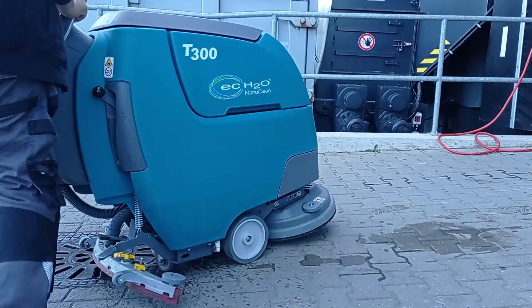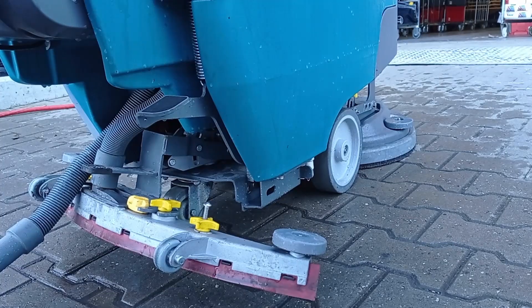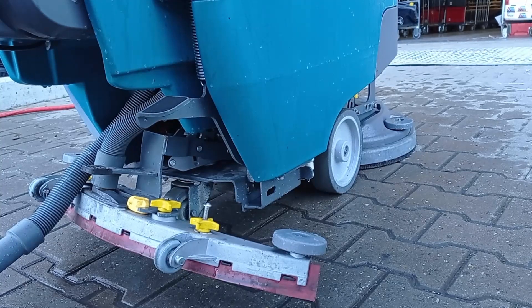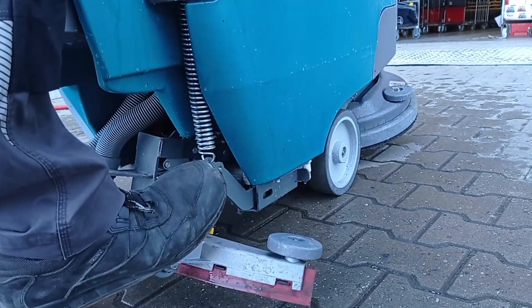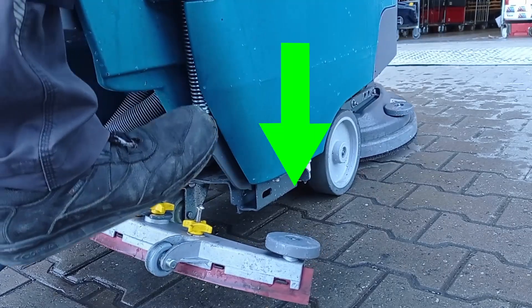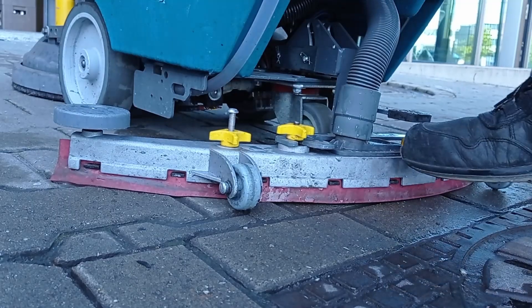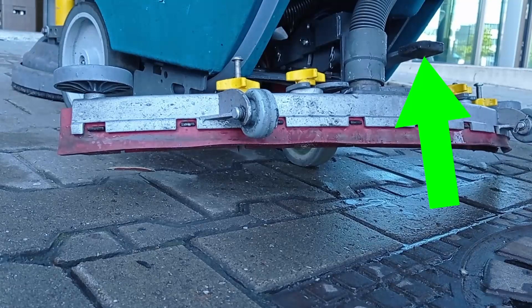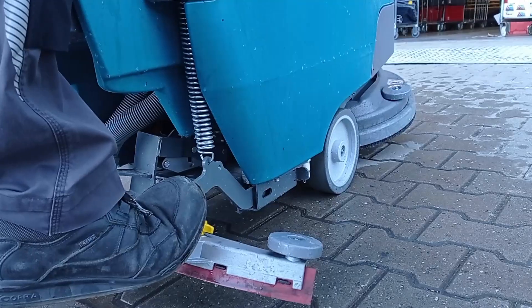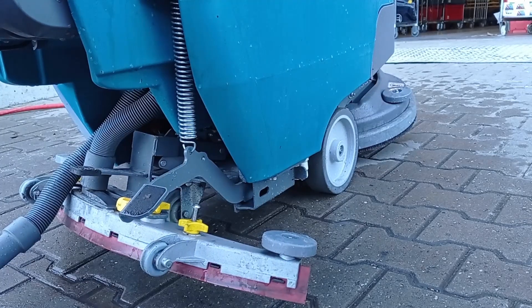How to use the T300 scrubbing machine. Take the T300 cleaning machine outside to Dock 27 for its pre-use inspection. To maneuver the T300 freely without it being in scrub mode, lift the brushing pad off the ground by using the foot lever and clip the hook into place. Lift the vacuum squeegee from the ground by using your foot to manually lift the suction squeegee. The machine is now able to move around freely.